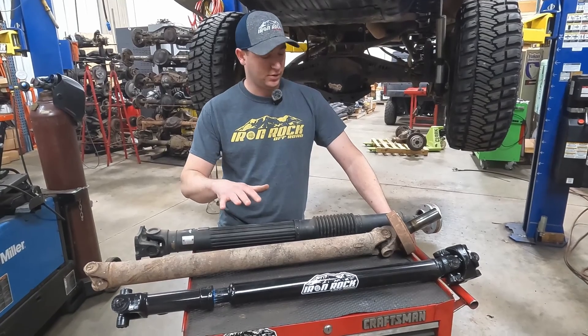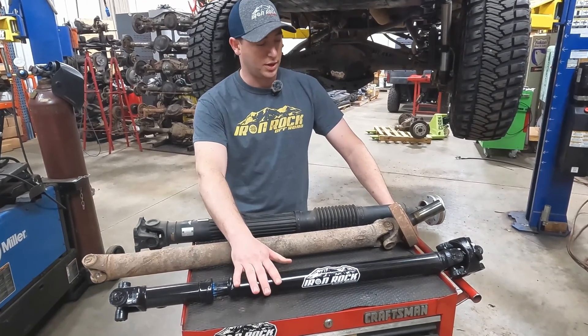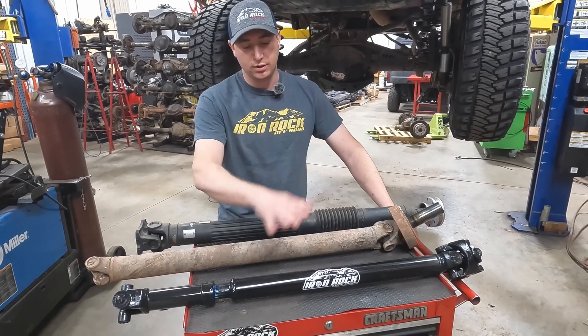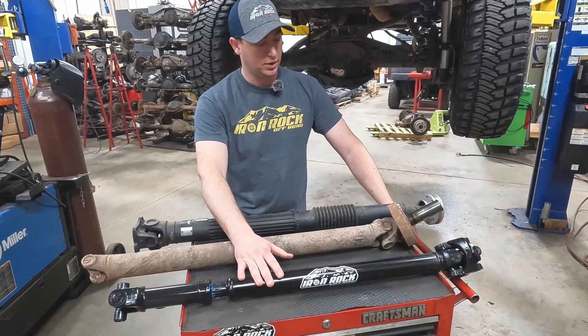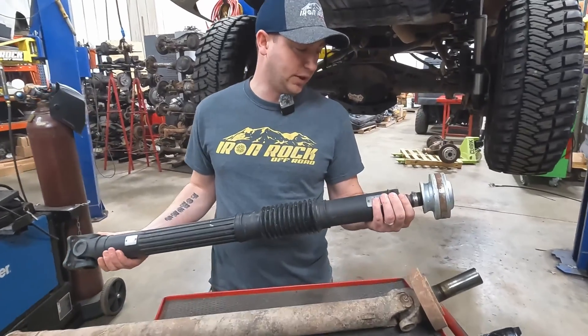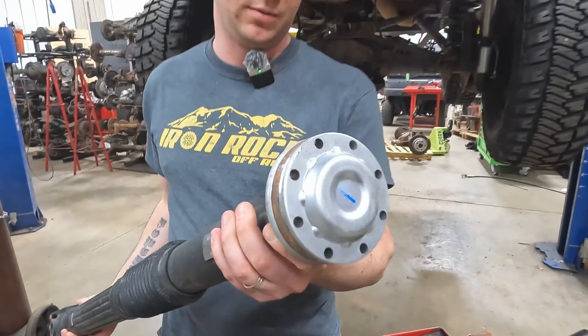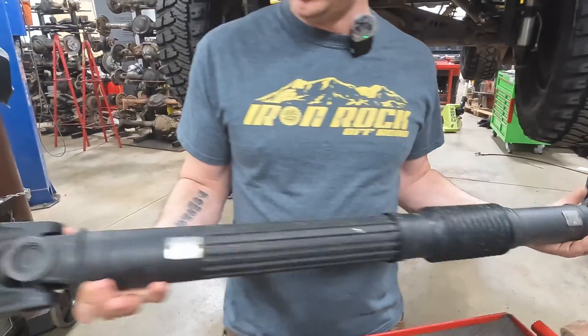In front of us here we have a couple common options that you'll see in a lot of Jeeps. This one's out of a JT Gladiator, but you will find these in many Jeeps. This is a Rizepa style — it's going to have the Rizepa end and a single U-joint.